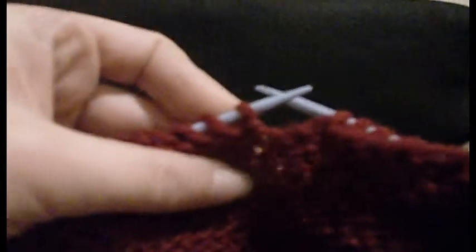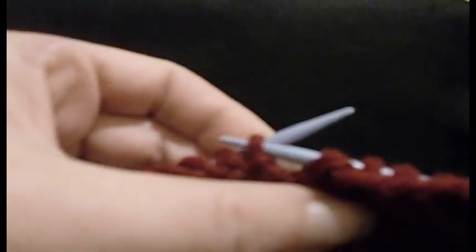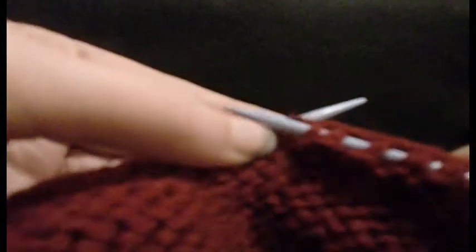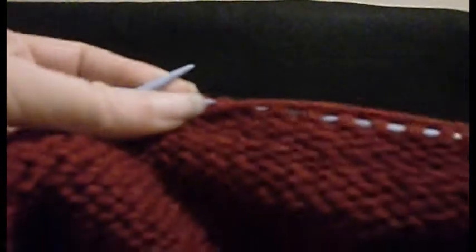One last time — through the stitch, yarn round so it's between the needles, up and off. And that is your purl stitch.